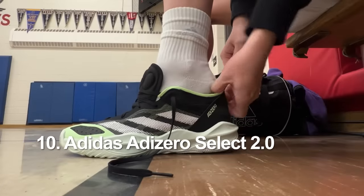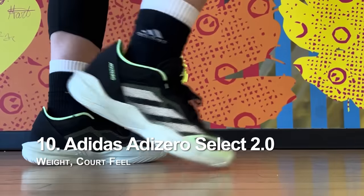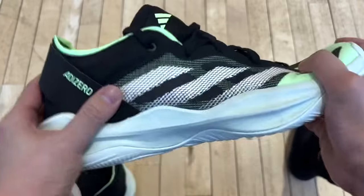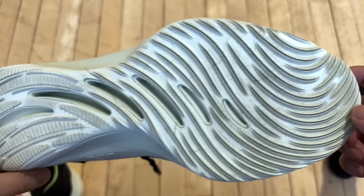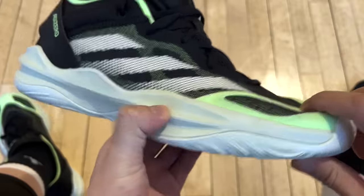Starting off at number 10, I have the AdiZero Select 2.0. I had high expectations for this one — they didn't turn out as good, but it is a very typical guard shoe. It has two good things that a lot of guards would need. One: it's super light. We rarely have an Adidas shoe at this weight — about the same as the Curry Floatros. What's the lightest shoe you've worn recently? I'm sure this is around the same or even lighter.